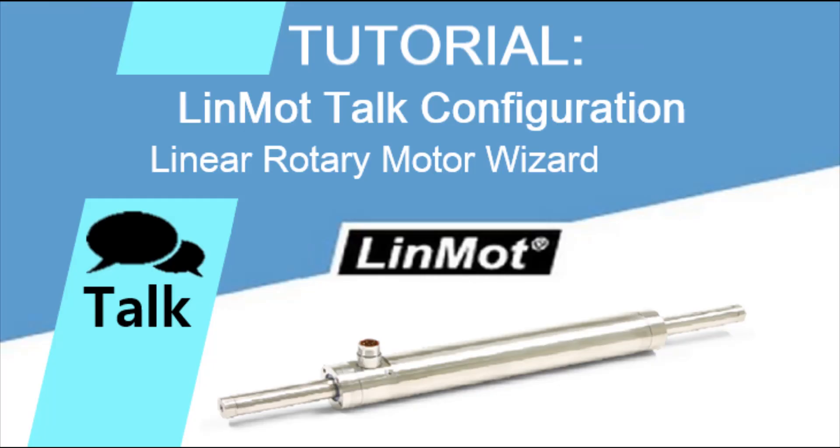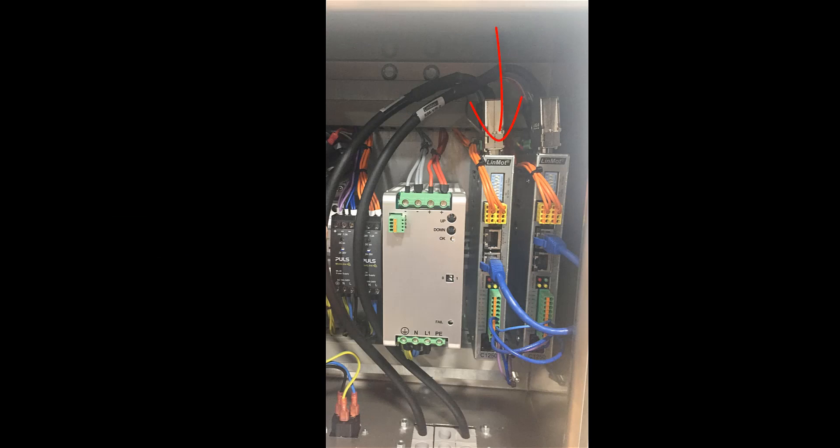Hello and welcome to Linmont Tutorials. Today I will be showing you how to set up a linear rotary system in Linmont Talk through Motor Wizard. Since this is a linear rotary motor, one drive is connected to the linear part and the other drive is connected to the rotary part.